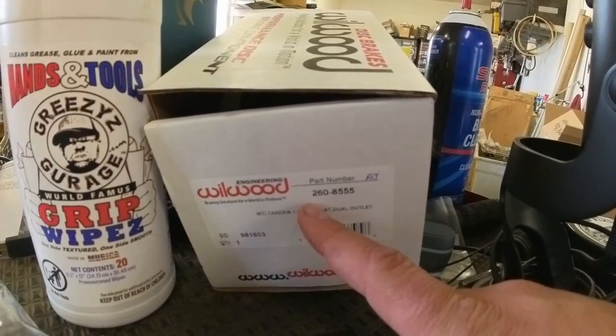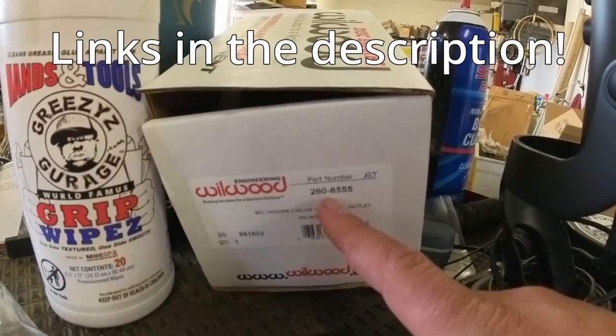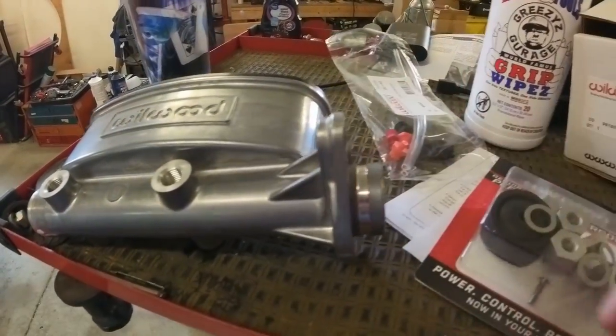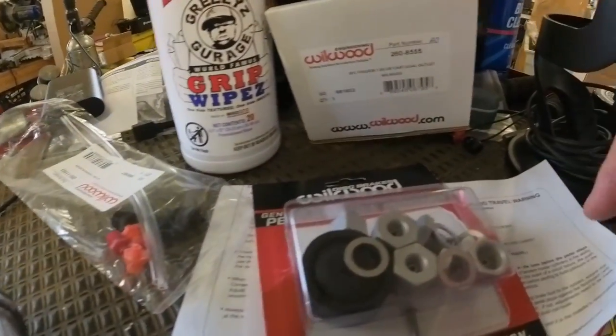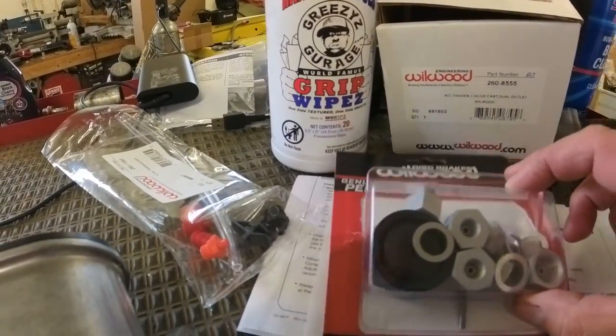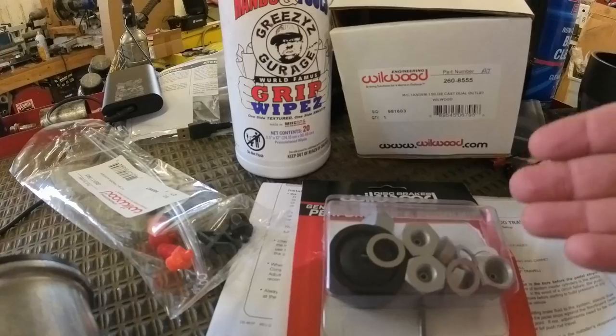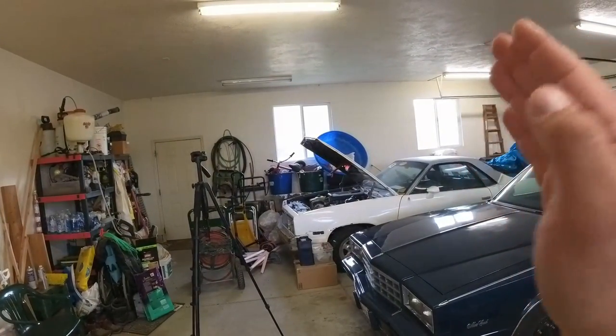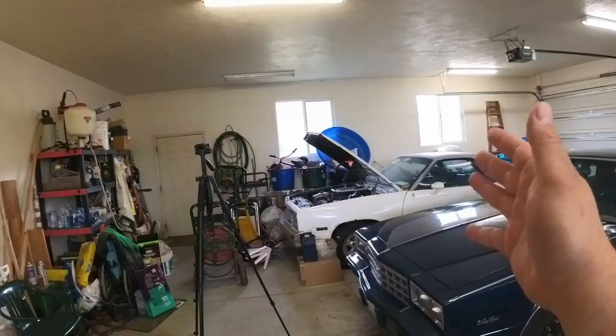Just so we're all on the same page, this is the Wilwood Master 260-8555. This is a one inch bore master cylinder. What comes in the box: you've got the instructions, the appropriate parts to bleed it, and it comes with a nice selection of fittings that from everything I can see will match what is on the firewall — the fittings that exist on that car already.